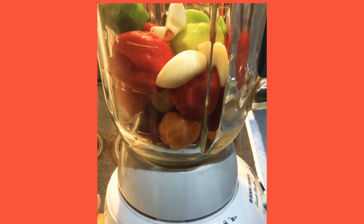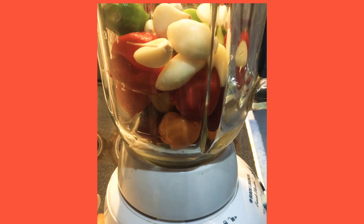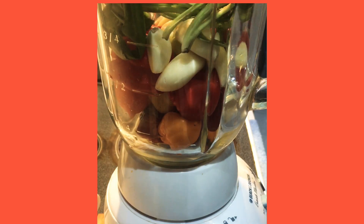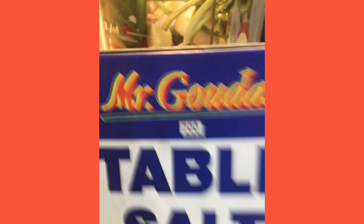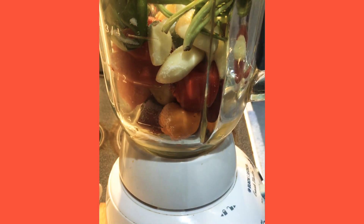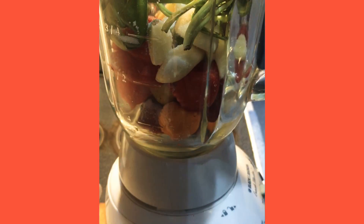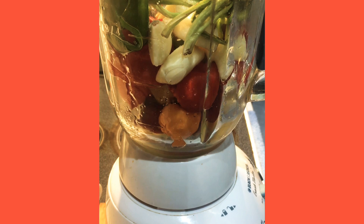So in my blender, I'm going to go ahead and add all my ingredients, which is my scotch bonnet pepper. I'm going to add some garlic, I have some cilantro — also known as bandana or shadow benny. I'm also going to go in with some salt and some white distilled vinegar. Once all my ingredients are in the blender, I'm just going to go ahead and start the blending process.